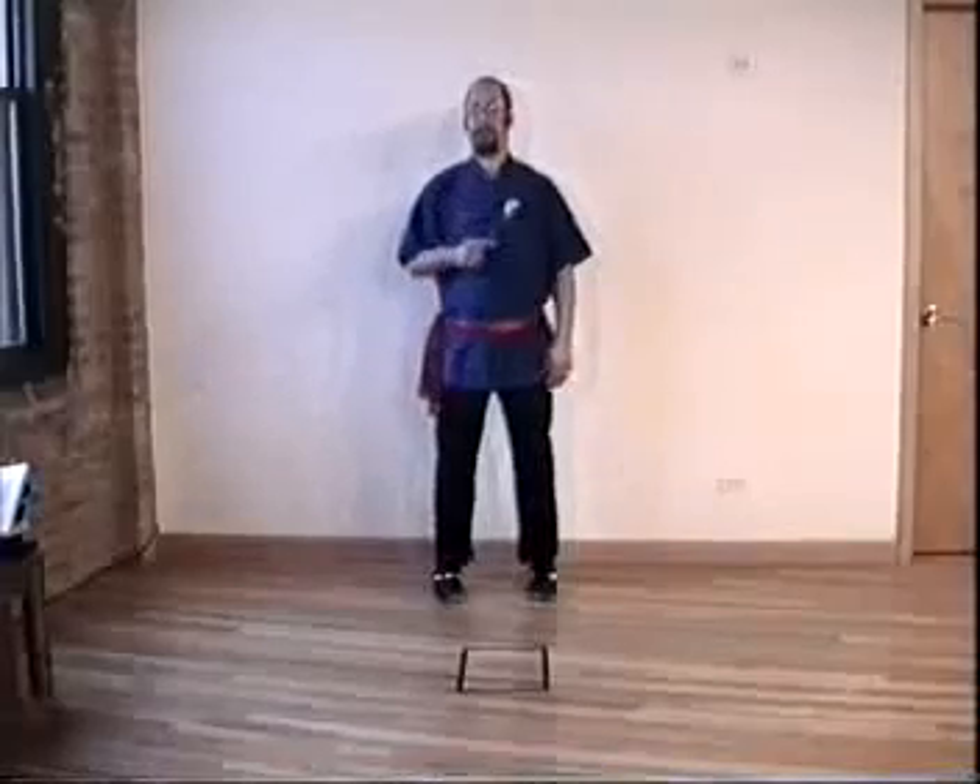Since Arrow and Bow Twist, which is what we're now going to do, is built on Arrow and Bow Stance, I will first review Arrow and Bow Stance.